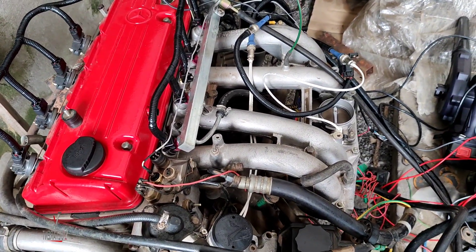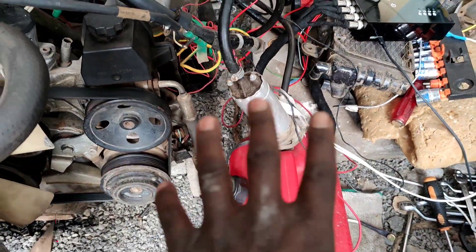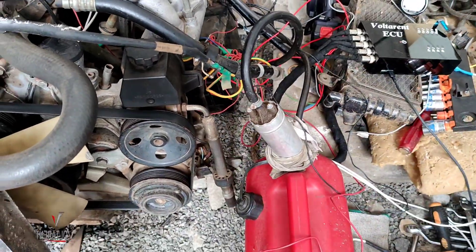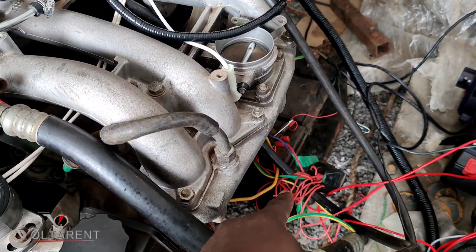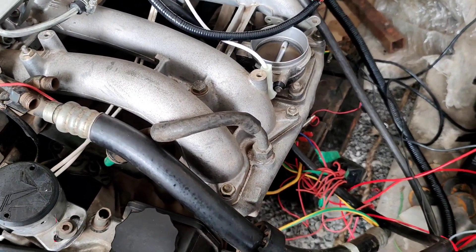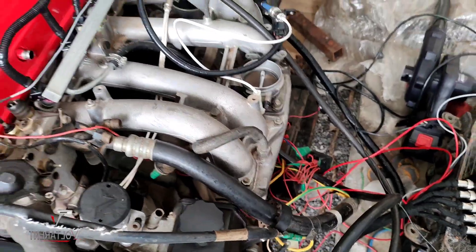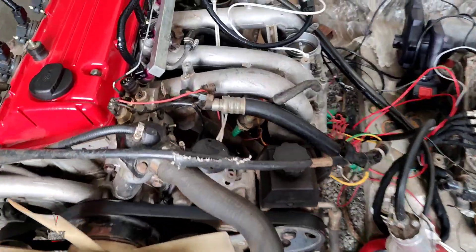This setup is just for testing right now. You can see my computer right here and my fuel pump right here. Of course you won't have this setup on your car — the fuel pump will be next to where the filter is. What you're seeing there are just wires to mimic the ignition key.